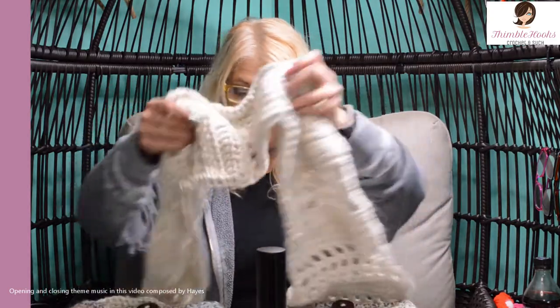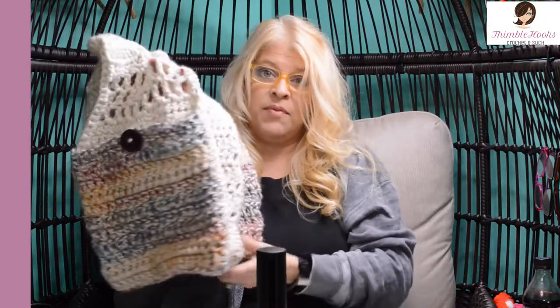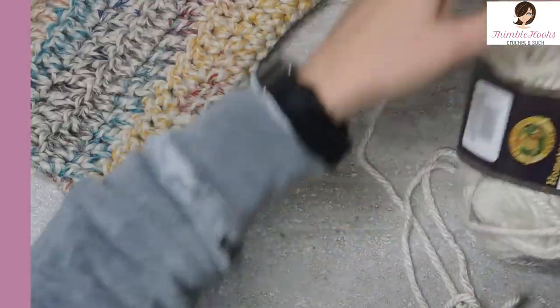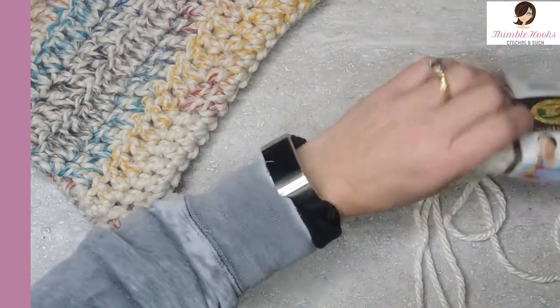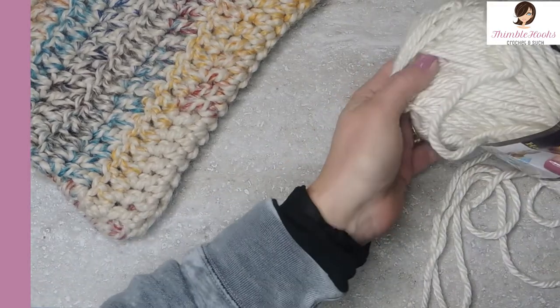Hi, I'm Beth with Thimblehooks. This is my four-hour bulky pocket scarf and it is just gorgeous. It's super warm and really fast because we're working with bulky yarn. I used four skeins of Hometown USA by Lion Brand — this one is Houston Cream. It's a really nice winter white.